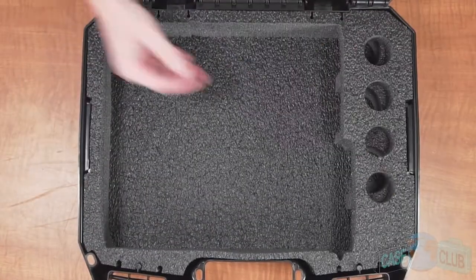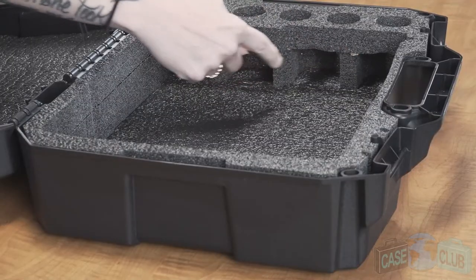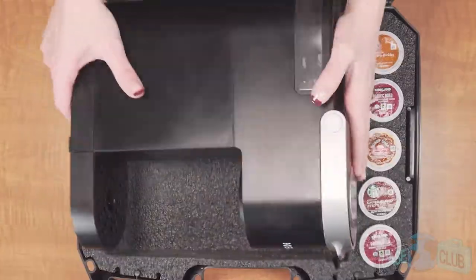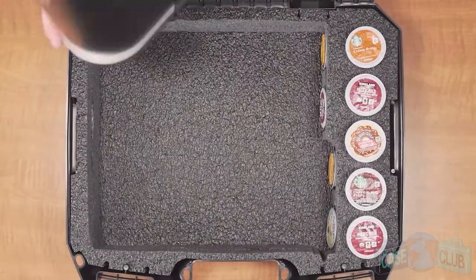When your case arrives, you'll notice there's hidden storage for four K-Cup pods underneath and an additional five on top. In the main area of the case you'll find a custom cutout made to perfectly fit your Keurig Mini or your Keurig Mini Plus.